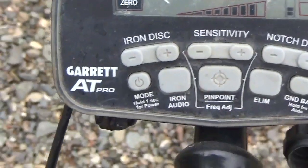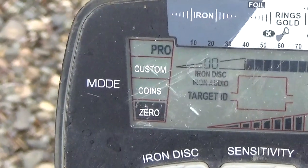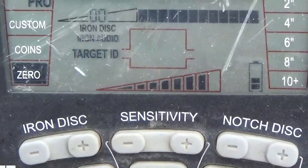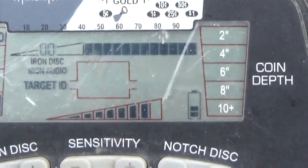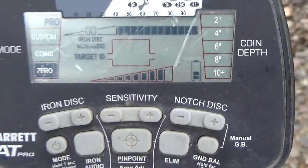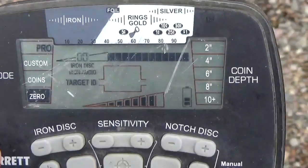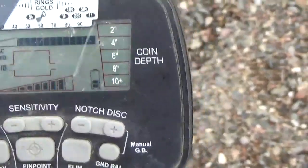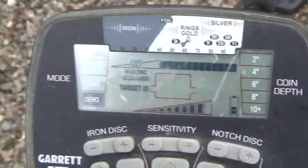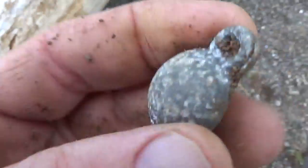Today we are using the Garrett AT Pro. I have it in zero discrimination, pro audio mode, sensitivity turned almost all the way up, and I see that we are getting low on batteries. My iron discrimination is zero. And we have a new scratch on the screen — got to be careful with that. Another lead sinker recovery — that's more lead out of the water by treasure hunters.